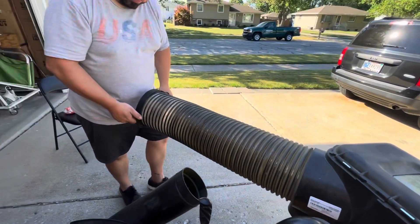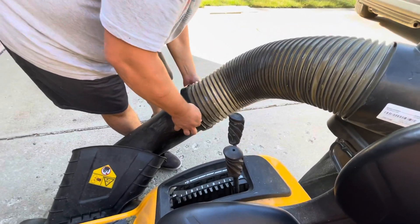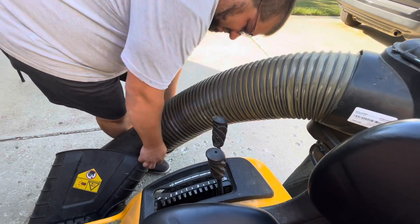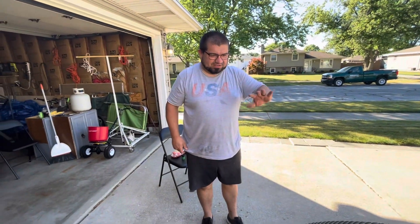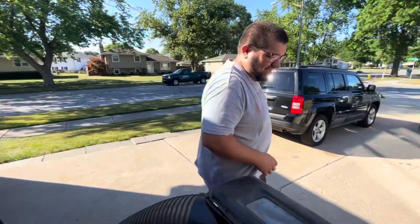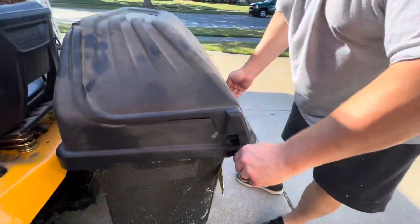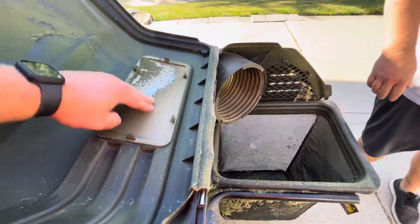And now it just flexes a little bit. This is a pretty cool part — flexes. There's two handles right here. Attaches right here. Boom, you're all set. That is so cool. So the whole setup has just been incredibly easy. Even to empty the grass — super easy. Boom, bags come out. And I love it.